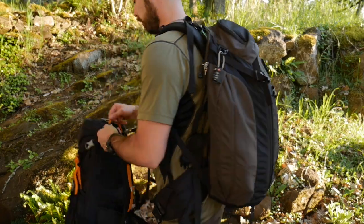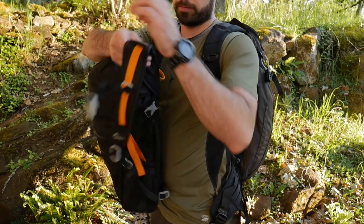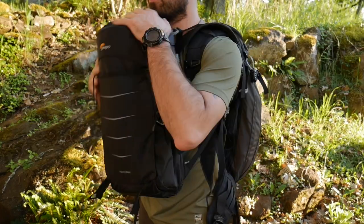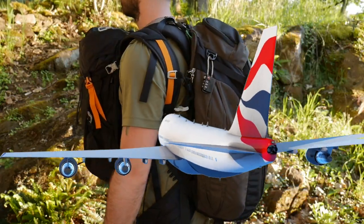When I'm traveling I pretty much always just travel with a carry-on and a personal item. All my main gear is on my back, and then my camera, drone, and laptop go in a personal item sized bag to carry on my chest. So I need something that has lots of pockets, is lightweight, comfortable, and good quality.